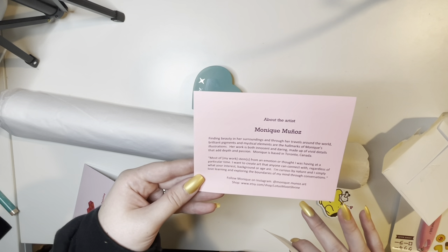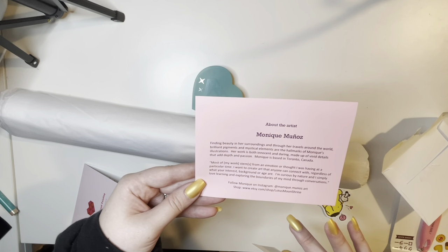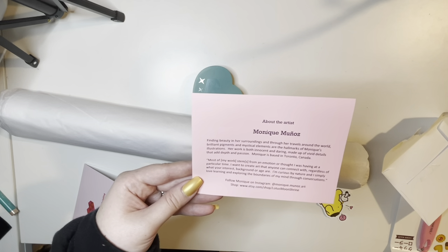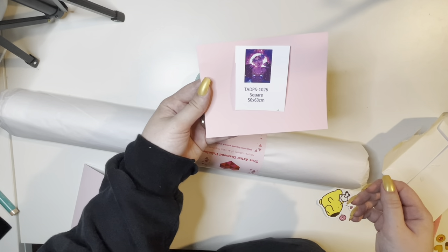Monique is based in Toronto, Canada. And this is a quote from Monique herself: 'Most of my work stems from an emotion or thought I was having at a particular time. I want to create art that anyone can connect with, regardless of your interests, background, or age. I'm curious by nature and I simply love learning and exploring the boundaries of my mind through conversations.' I like that a lot.